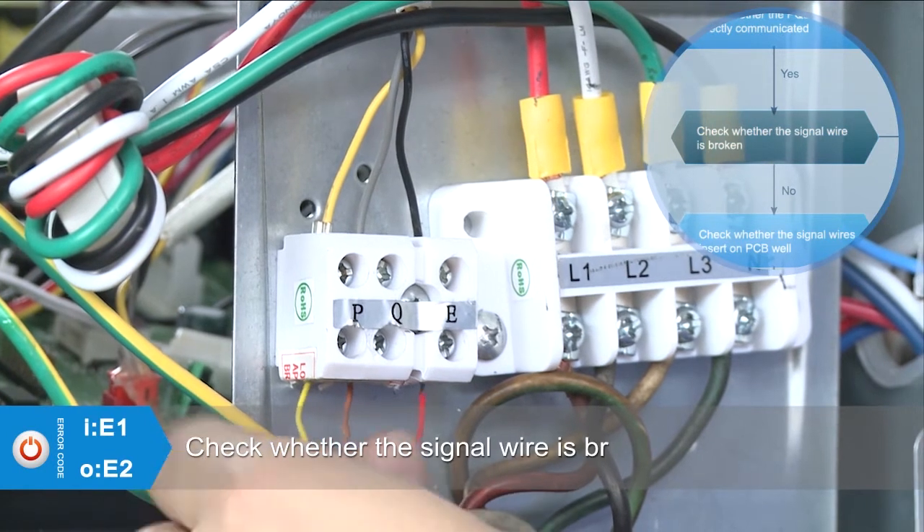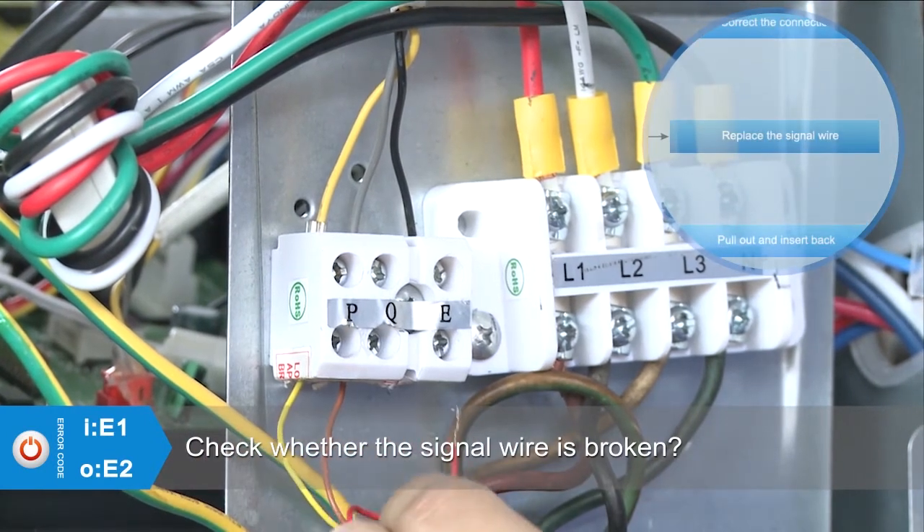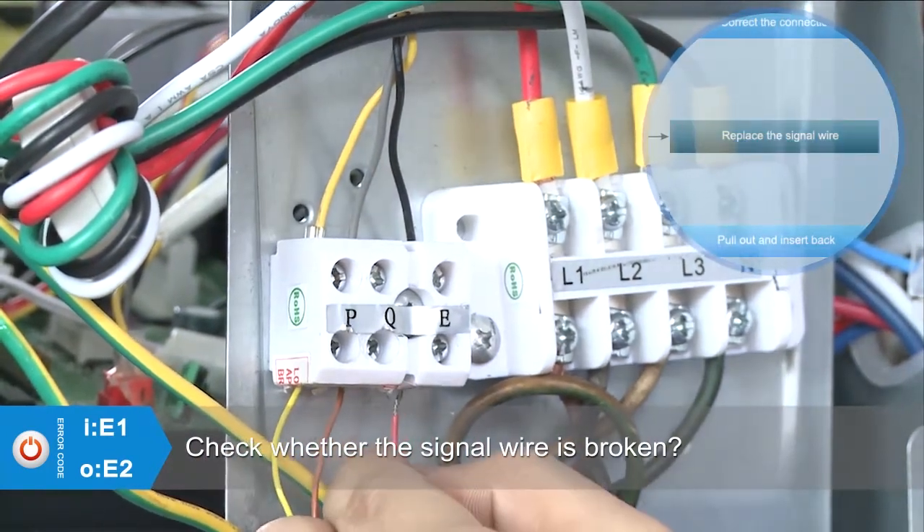Check whether the signal wire is broken. If yes, replace the signal wire with a new one.